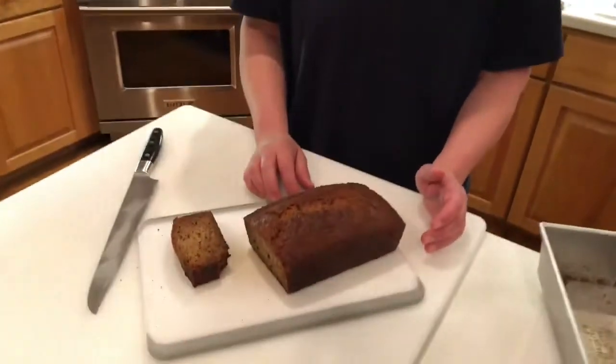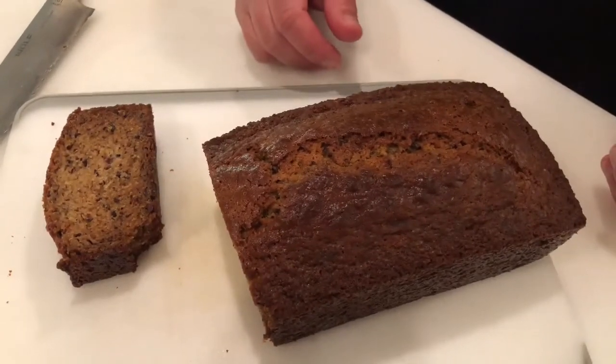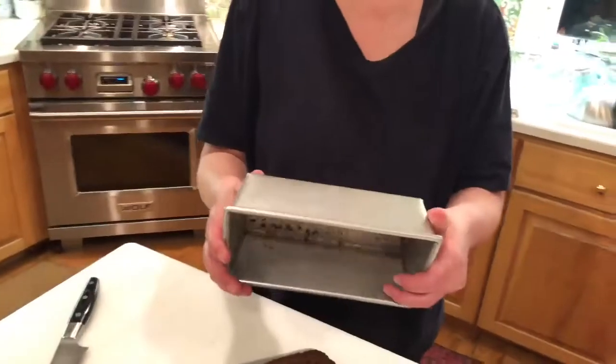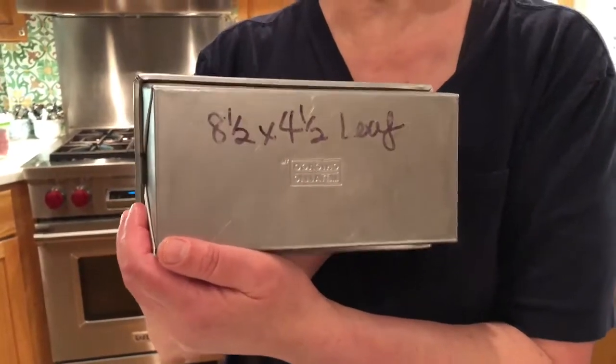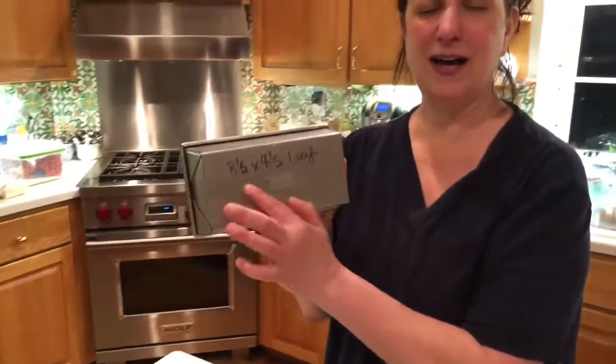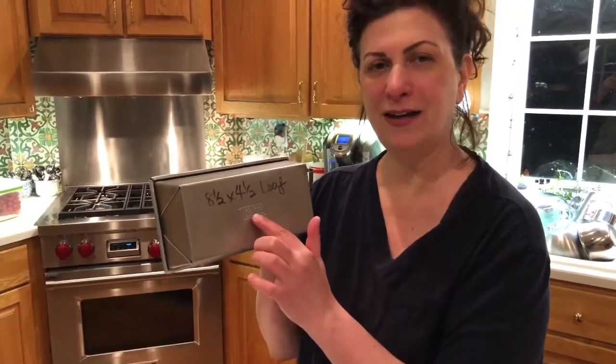I'm really sorry — I couldn't wait. I took it out of the pan and apparently started eating it without you, and I'm sorry about that. I did want to mention the pan size is actually eight and a half by four and a half loaf. I might have mentioned a different size before, but I now mark the bottom of my pans with Sharpies so I always remember the size — sometimes it's not embossed on the pan. Anyway, I hope you enjoyed this little lesson in banana bread. Stay well, stay safe, and I'll see you again soon.